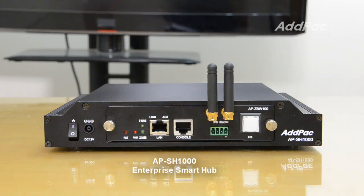ADPAC's Enterprise Smart Sensor IoT equipment solution consists of the Enterprise Smart Hub, a Smart Hub control pad for small rooms, and a 7-inch sensor control pad.